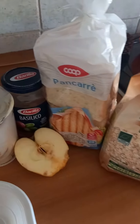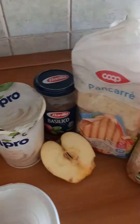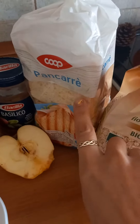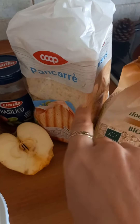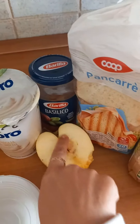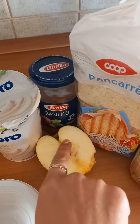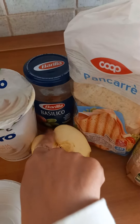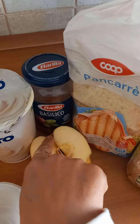We start with crumbling the bread into your bowl with your hands. Then you chop up all of the pieces of the apple. I don't throw away anything — I don't throw away the seeds, I don't throw away the picciolo, the little piece of wood. I just throw it all in there.